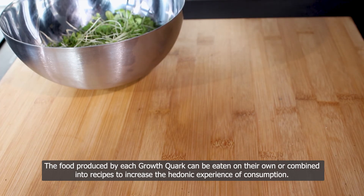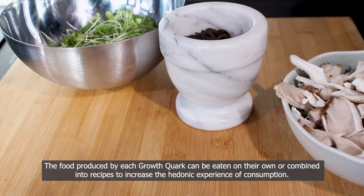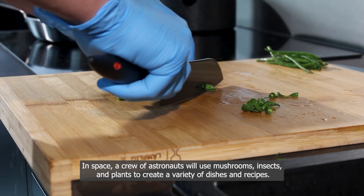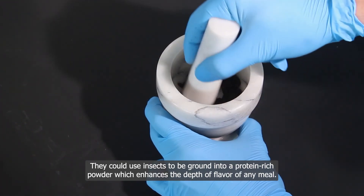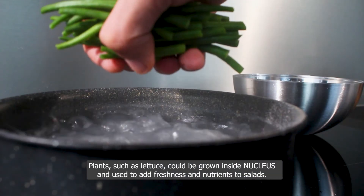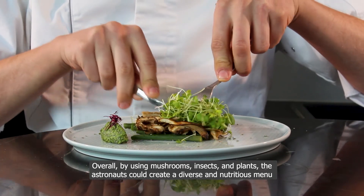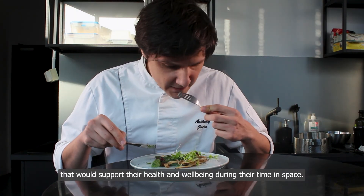The food produced by each growth quark can be eaten on its own or combined into recipes to increase the hedonic experience of consumption. In space, a crew of astronauts will use mushrooms, insects, and plants to create a variety of dishes and recipes — for example, using mushrooms to create a flavorful soup or stir fry, insects ground into protein-rich powders to enhance flavor, and plants such as lettuce grown inside Nucleus to add freshness and nutrients to salads. Overall, by using mushrooms, insects, and plants, astronauts could create a diverse and nutritious menu that supports their health and well-being during their time in space.